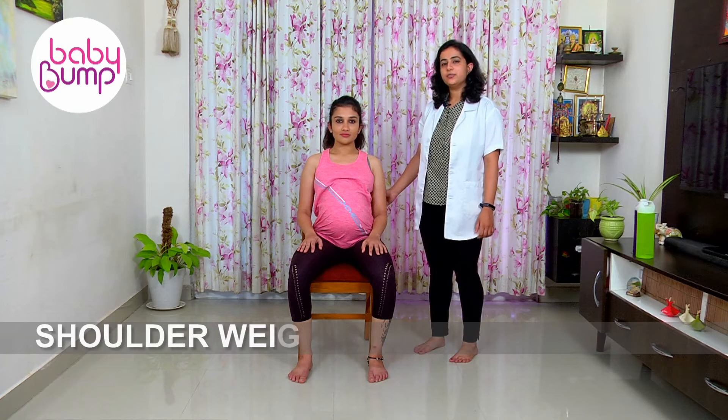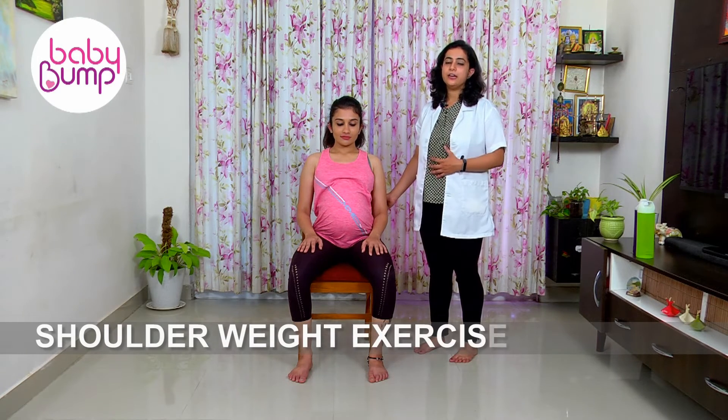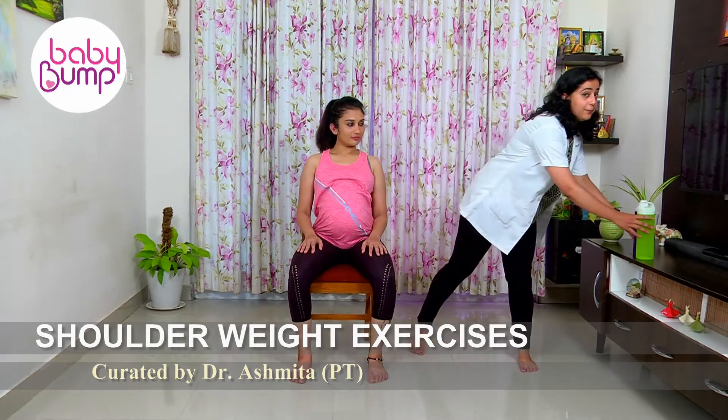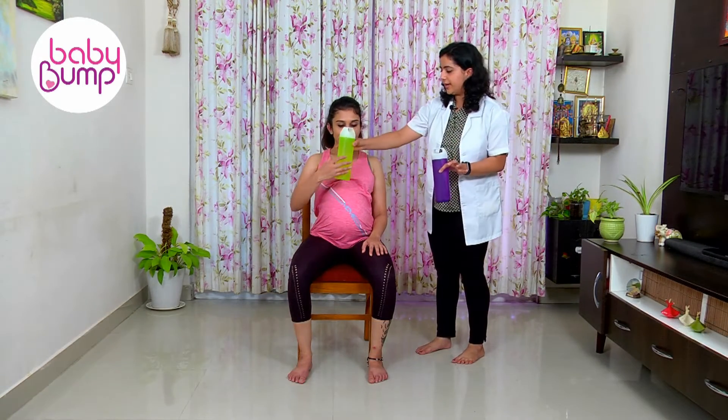Shoulder strengthening exercises. For these exercises you will need half a litre or one litre bottles. You can grab your home bottles like this in both hands.